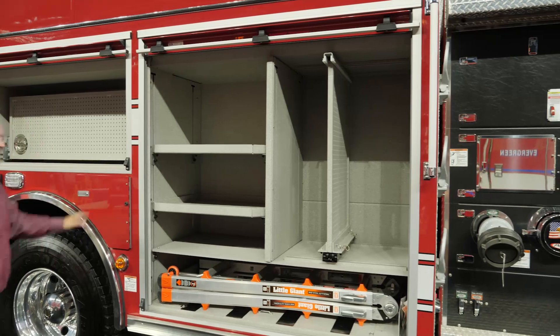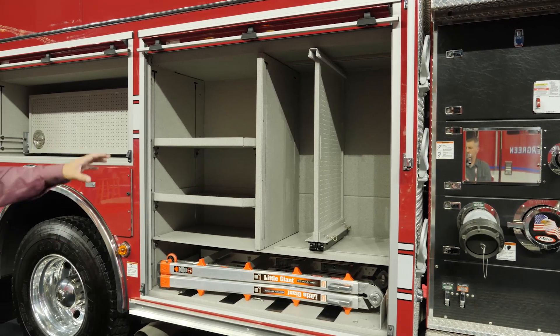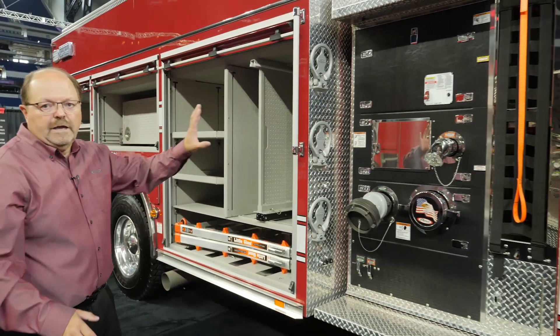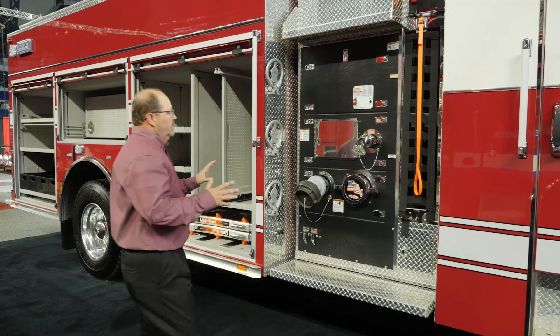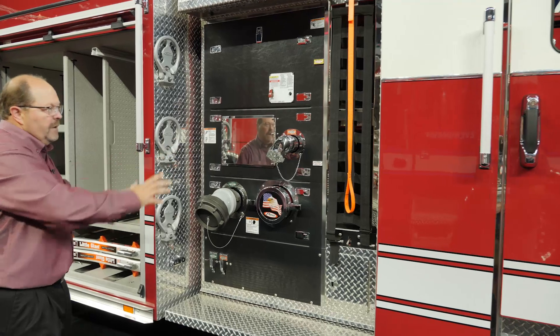The front compartment is set up with a little giant ladder on the bottom with more adjustable shelves and another slide-out tool board. The passenger side of our integrated pump house with speed lays is set up mostly for service. Each one of these panels are removable so you can get full access into your passenger side pump panel.